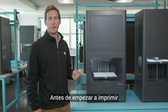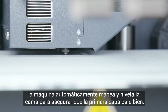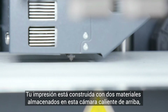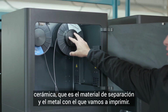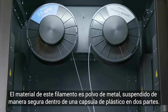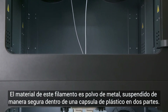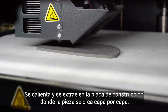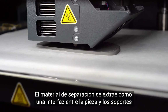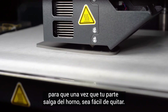Before starting a print, the machine automatically maps and levels the bed to ensure the first layer goes down well. Your print is built of two materials stored in this heated chamber above — one is a ceramic release material and one is the metal to be printed. This filament material is metal powder safely suspended within a two-part plastic binder. It gets heated and extruded onto the build plate where the part is created layer by layer. The release material gets extruded as an interface between the part and its supports, so that once your part comes out of the furnace, it's easy to remove.